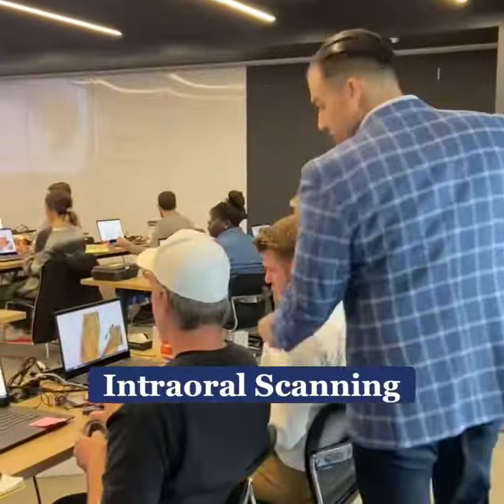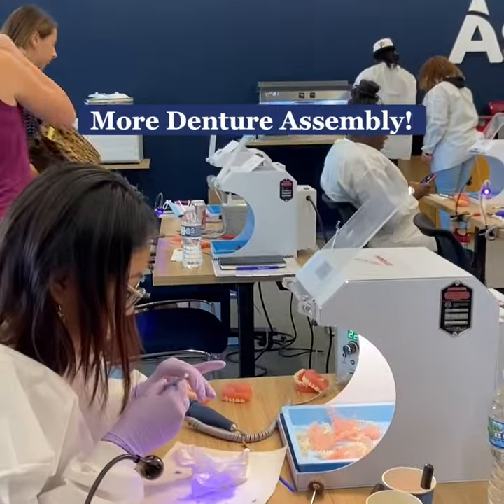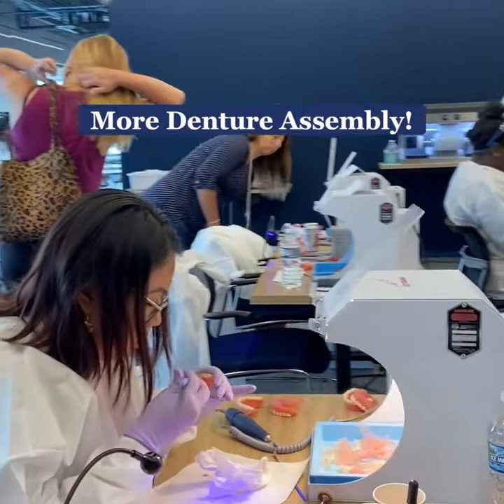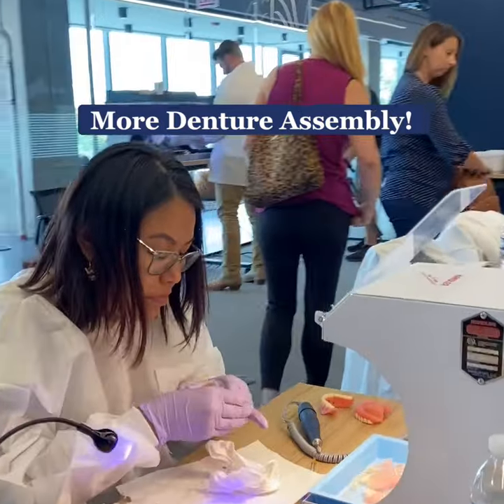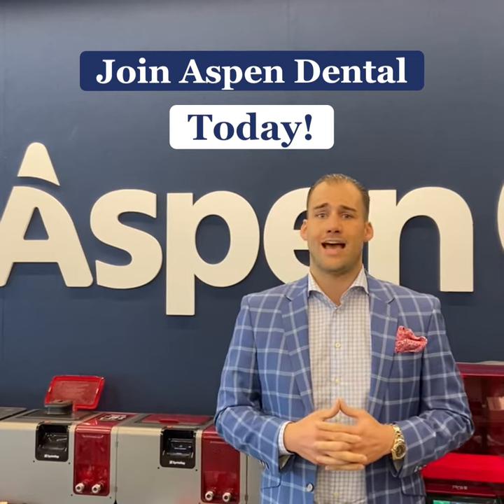Now I want to bring you into this room where we're doing the scan portion of our Print Assembly Scan System. Come on in. That's how we're changing the lives of our dental technicians and creating an amazing career path and growth for them right here in our own organization at the Aspen Group.